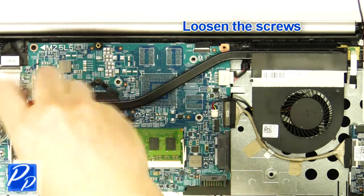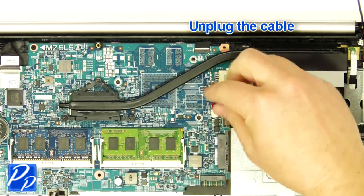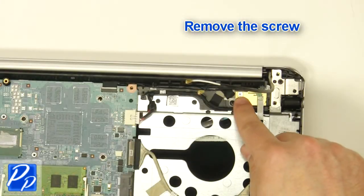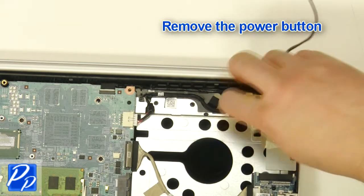Loosen the screws. Unplug the cable. Remove and clean the heat sink. Remove the screw. Remove the power button.